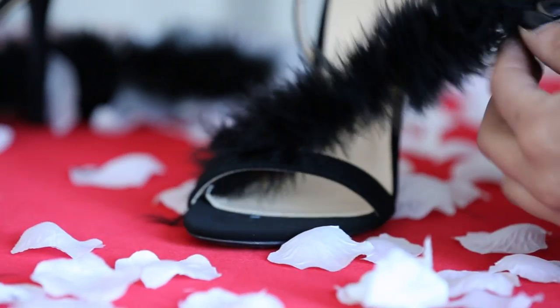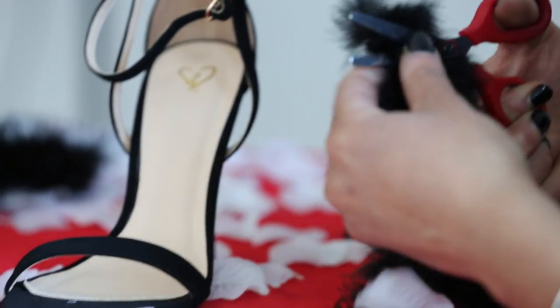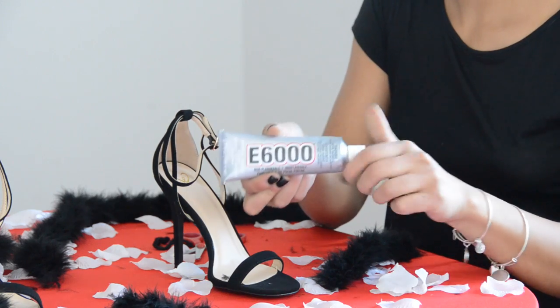So when you're measuring your feathers leave a little excess. Once we glue we'll be able to trim anything else that we feel we don't need, so it's better to have a little more than not to have enough on there.